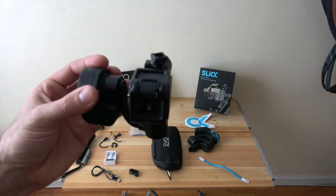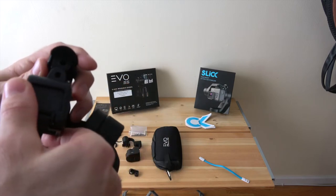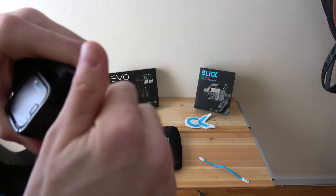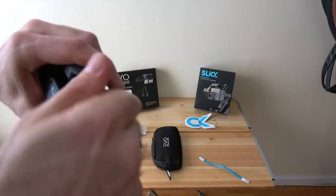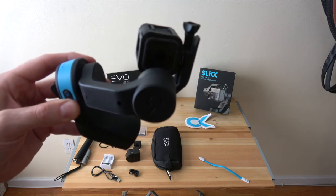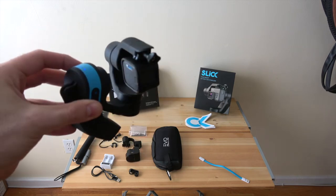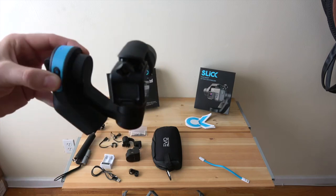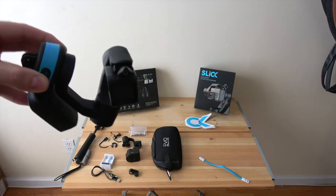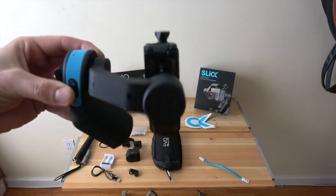Now connecting the Hero 5 to the Slick gimbal — bolt it on, it's always a little tough to get on, requires a bit of pressure. Curve side up is how I'll mount it on the chest mount. Hold down the power button — you don't have to hold it any special way — and it knows just where to go. Same basic mode: follows you side to side but not up and down. A little bigger and heavier, and I'm a little worried about how that's going to sit on the chest mount.